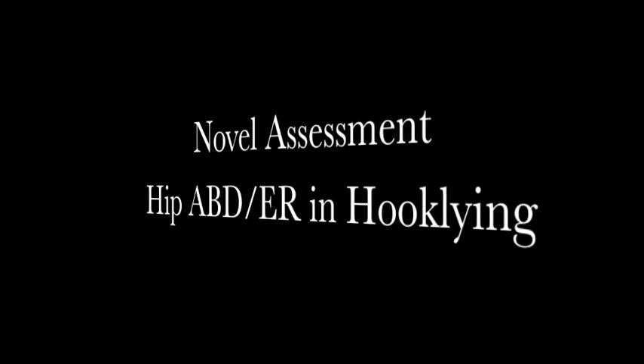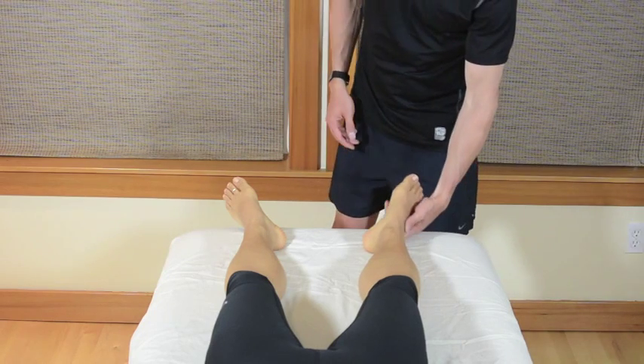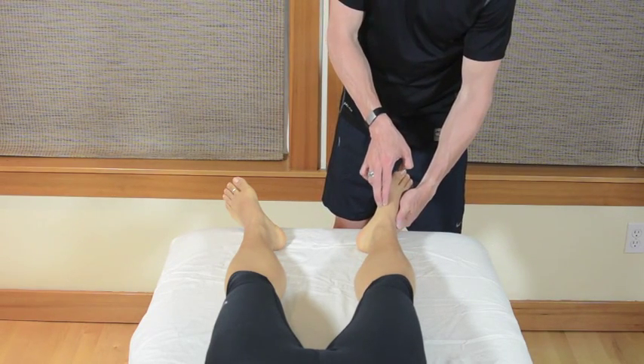This video demonstrates a novel assessment of hip abduction and external rotation in a hook-lying position that I frequently use when working with patients with lower extremity complaints.